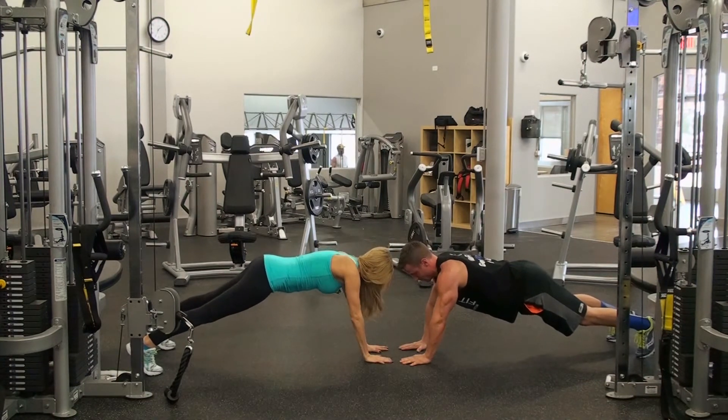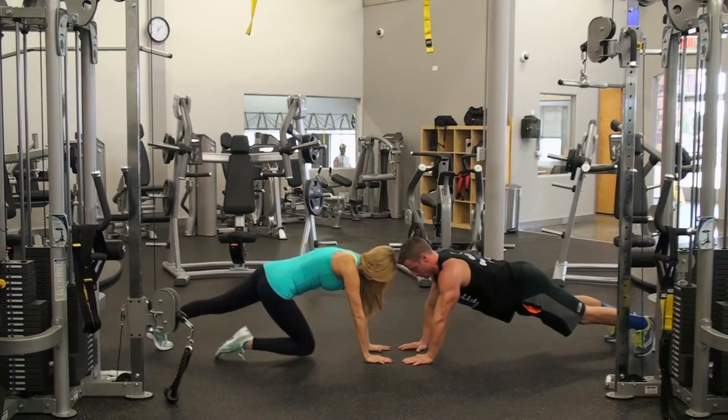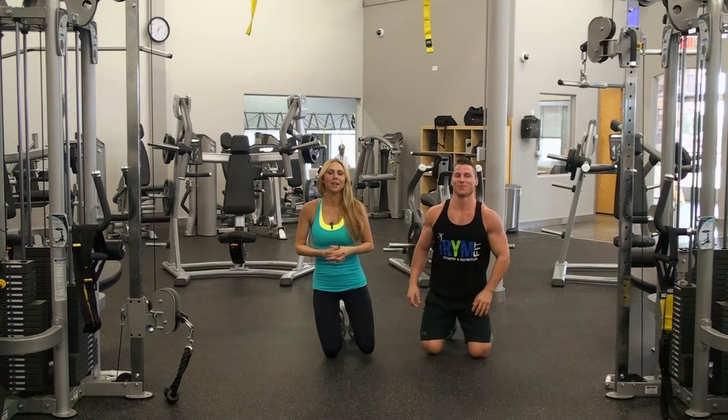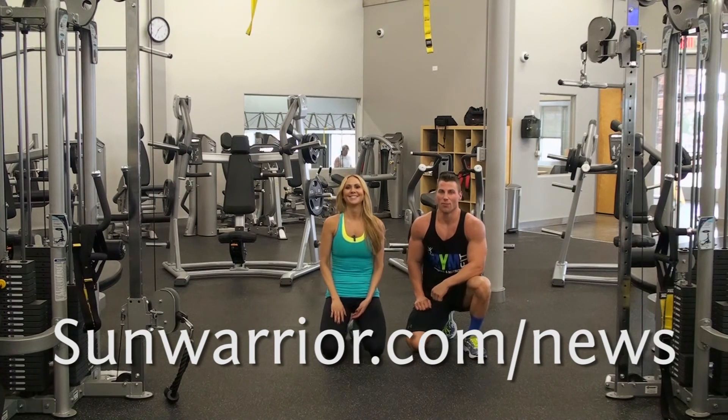You might want to do about 10 reps, or maybe time yourself for about 30 seconds or a minute. And then you really feel that intense plank. For more holistic health tips go to sunwarrior.com/news and we'll see you on social media. Bye everyone.